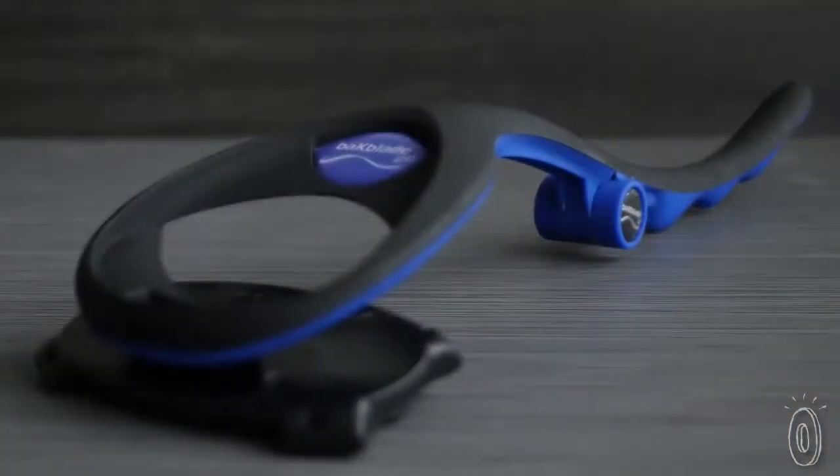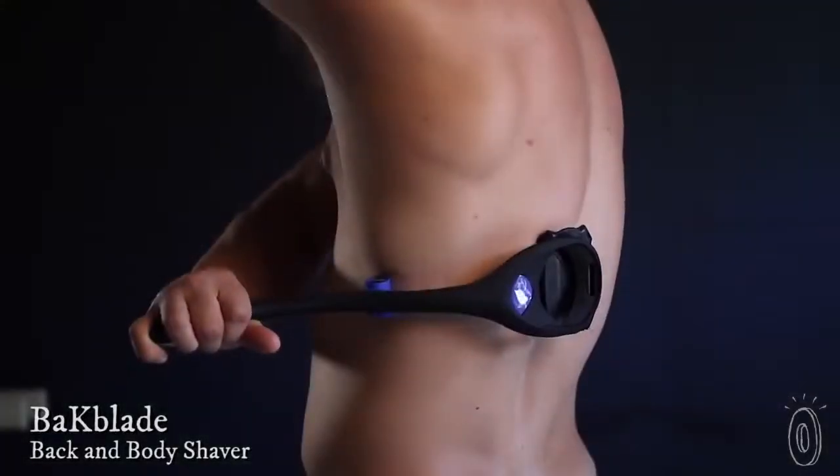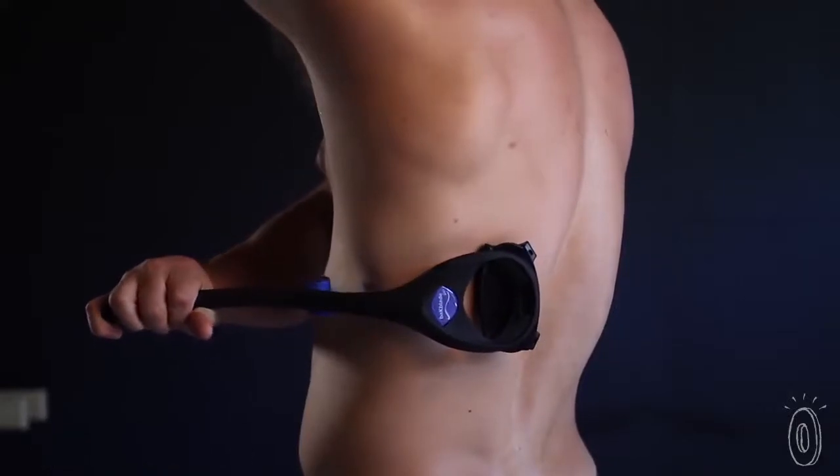Guys, if you've been wondering how to tackle your back hair without an extra set of hands, Backblade has got your back. Backblade works almost like an extension of your arm, so you can comfortably reach different areas of your body without bending over backward.